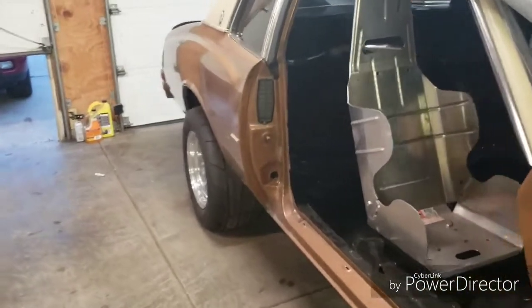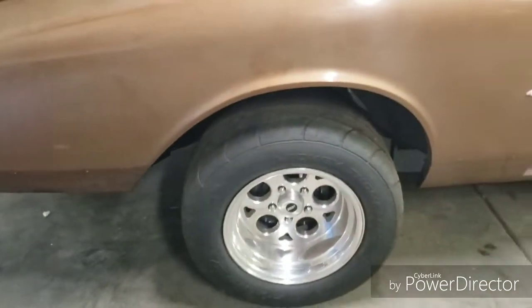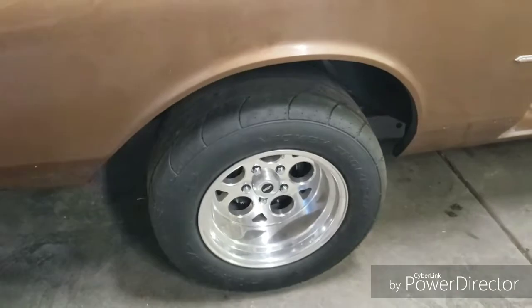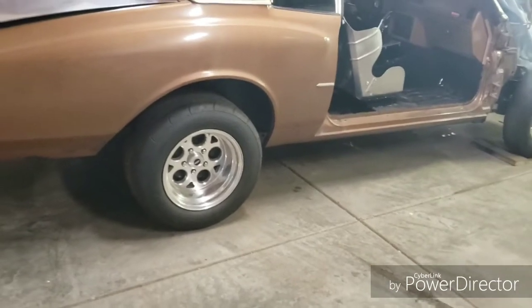Hey YouTube, just wanted to post a video. Been getting a few questions here and there about wheel fitment as far as the rear. On one of my older videos when the car was just a frame and it just got to be a roller, I talked about the back spacing between the wheels.